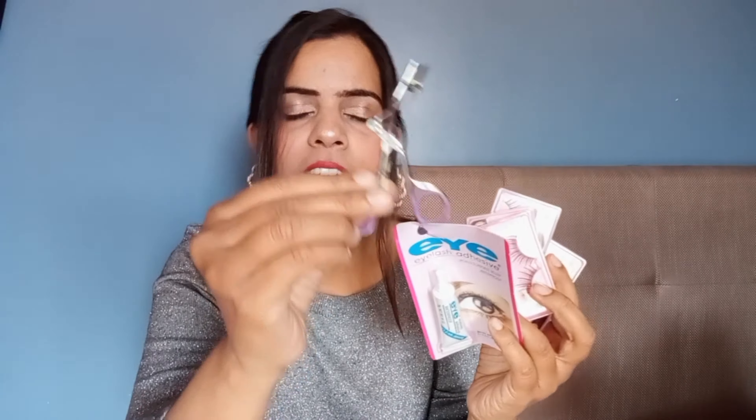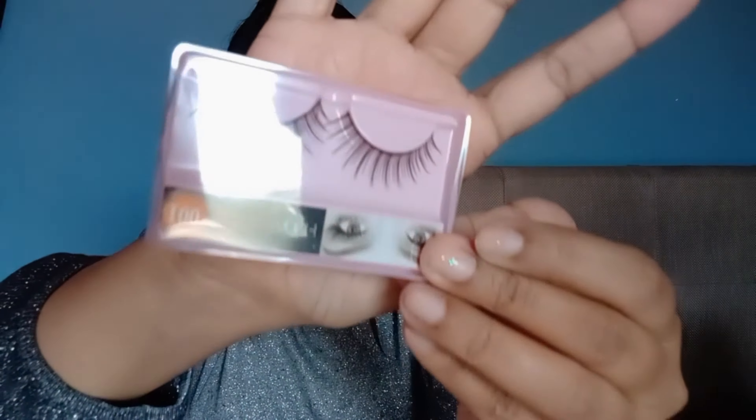Moving on to another disappointing product — false eyelashes. This is a set of 5 false eyelashes, and I also got a glue and an eyelash curler. The price is Rs.200. The eyelash curler is definitely useful and worth it if you don't have one. As for the eyelashes, they are very very light — good for regular wear as you won't feel heaviness on your eyes. They look very natural with not much volume. Personally I decided it's too much work with the glue and application, so I'll skip the false eyelashes.